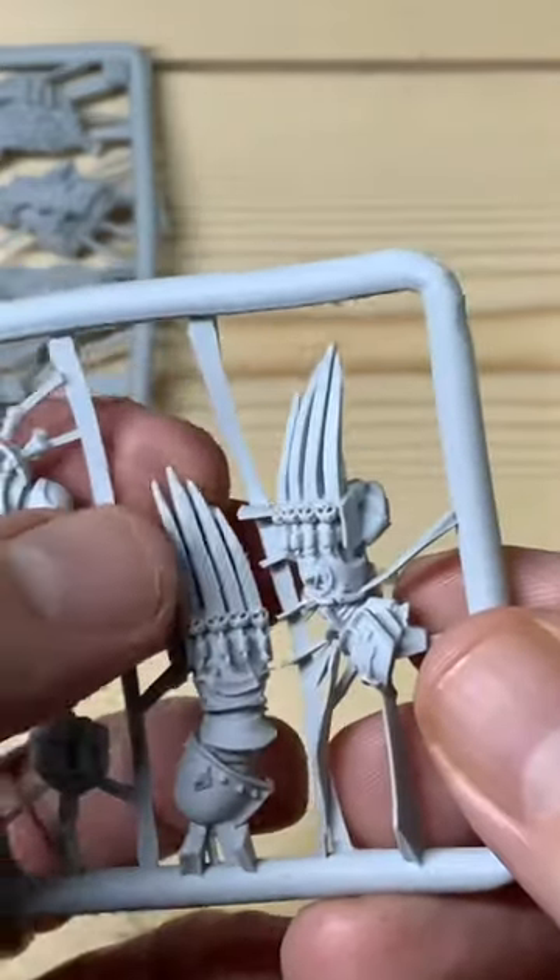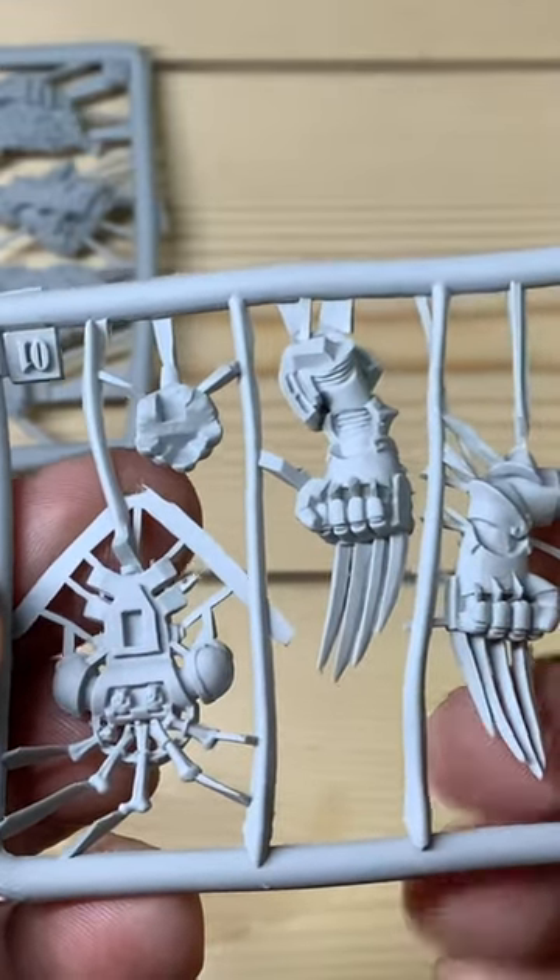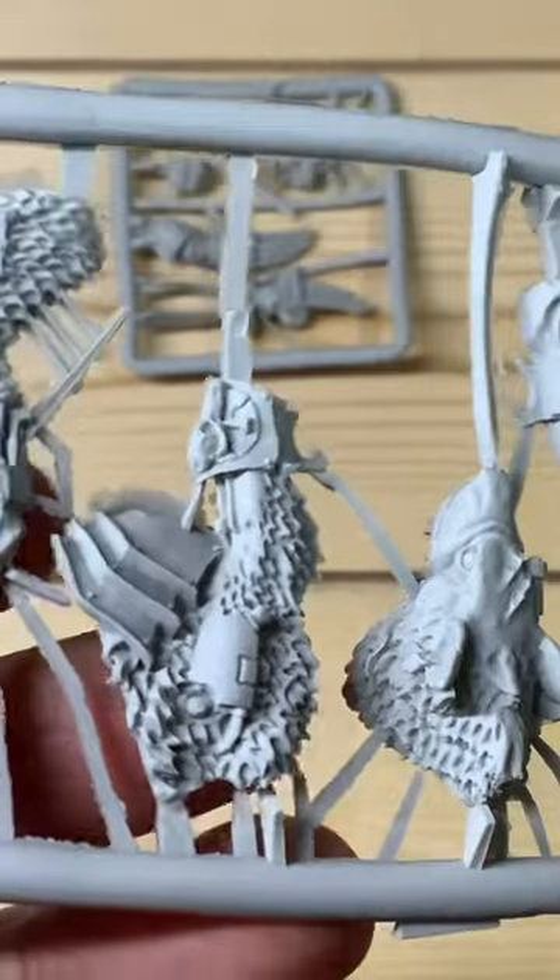Here are the claws. They're a little bit bendy, so you've got to be careful with those when you're assembling. You're going to have to clean this up and assemble with super glue.